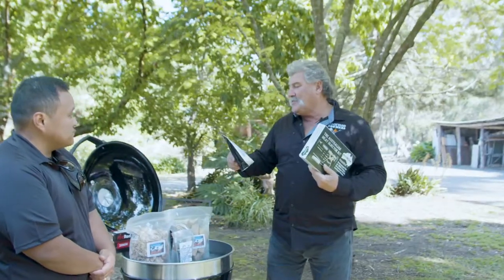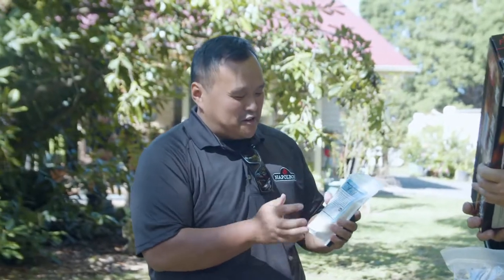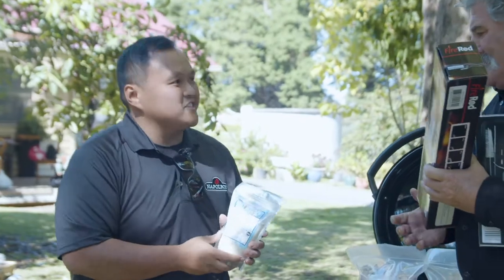So the injection kit is basically to inject more flavour into your protein. So it's a hydration salt, and it basically injects more fluid and helps retain the fluid into your protein.